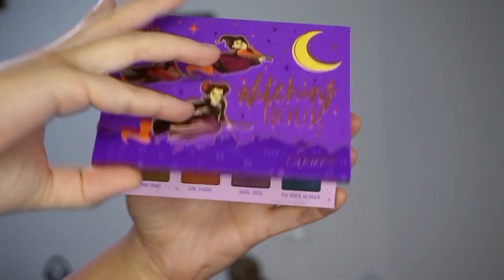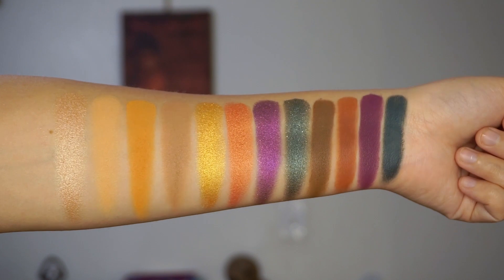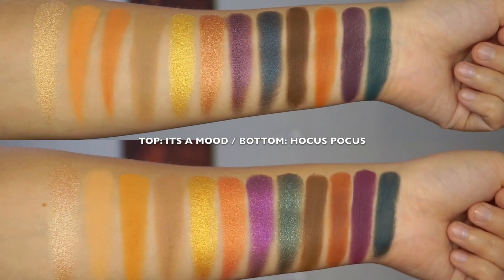The first thing we have is the eyeshadow palette and this is called Witching Hour. It is so cute — I love the design on it. You open it up and this is a 12-pan palette. We do have square pans in this one and there are 12 shades — a mixture of mattes and metallics. There are no pressed glitters in here. I'll insert the swatches of the palette right here. This palette really does remind me a lot of It's a Mood. I'll put some swatch comparisons of It's a Mood here as well, so you guys can see the shades that are closest to the ones in this Hocus Pocus palette. I do feel like the shades in here are very similar to the ones in that palette, so if you guys did just pick that up, I wanted to show them side by side — that way if you already have that palette, you might not need this one.